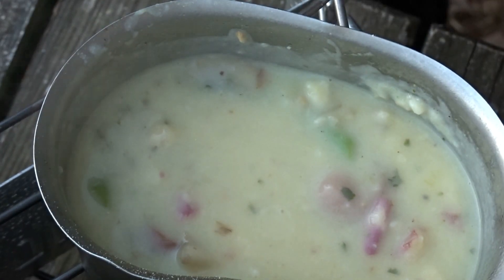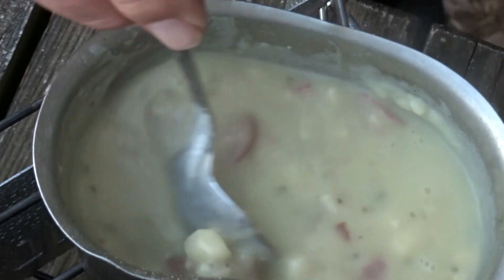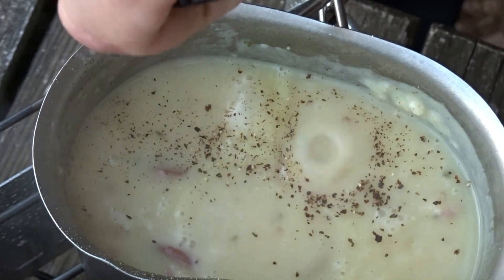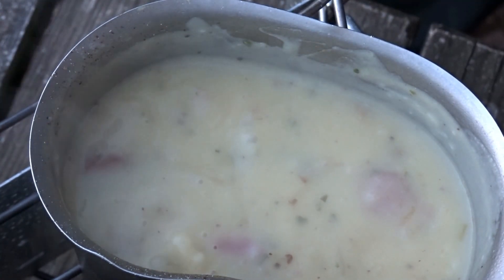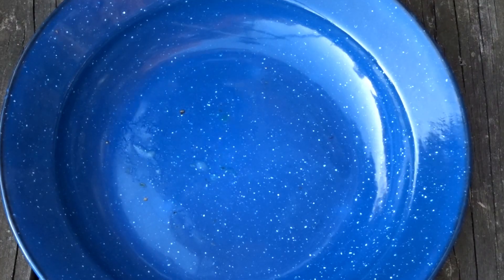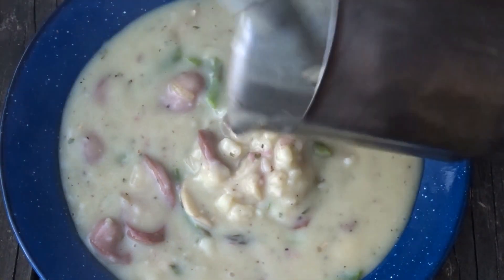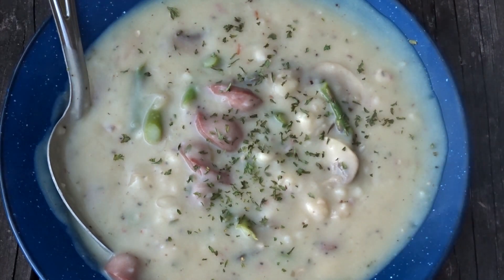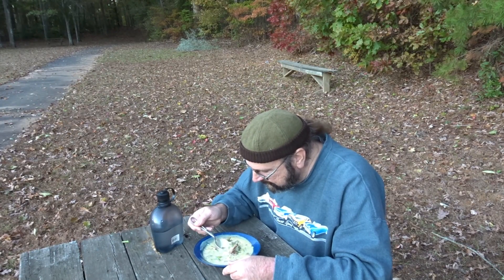What do you think we should call it? We've got asparagus, scallion, and Ballpark hot dogs — I think we'll go with 'Top Shelf Hot Dog Soup.' My finishing touch is just a little more black pepper. And we're gonna finish it with a little parsley. We need a mushroom, some asparagus, and a hot dog in that bowl.